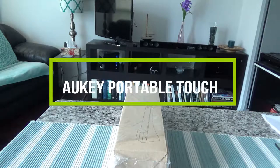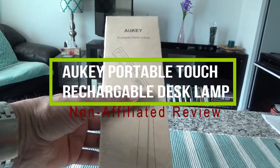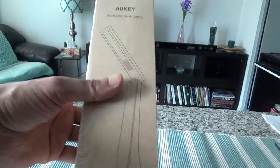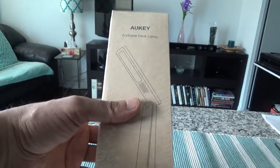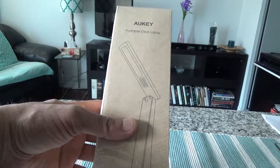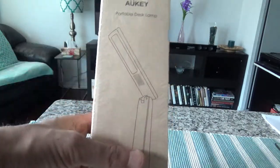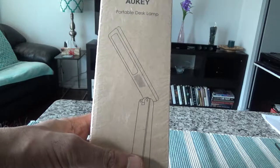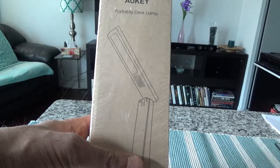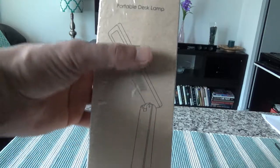Today I'll have another episode of unboxing video, and I'll be unboxing the Occhi LED desk lamp. This is a four-watt rechargeable, eye-safe table lamp with memory function and touch control for reading, studying, and relaxing. It has three color temperature settings — warm, cool, and natural light — and three different brightness levels.